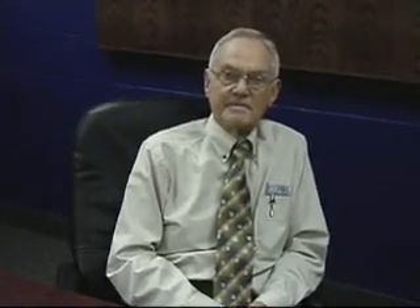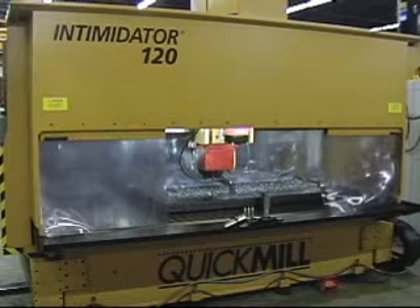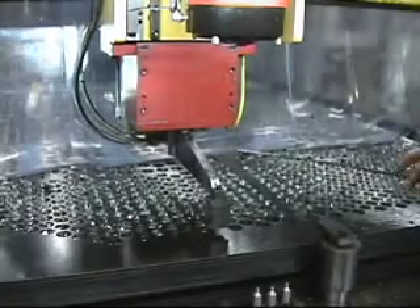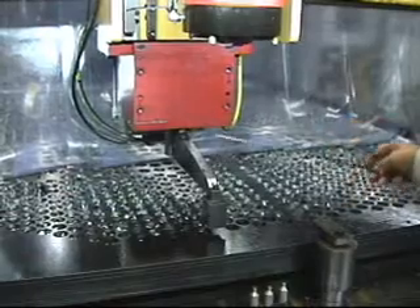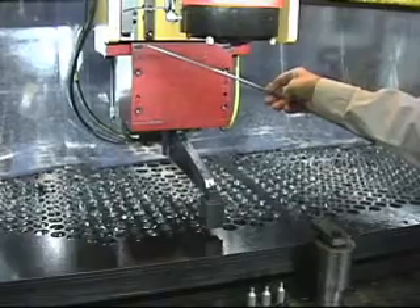I'll show you the major components in the system and how everything functions together. What you see here is a 120-inch Quick Mill Intimidator machine with high-pressure coolant. The tube sheet and baffle stack drilling solution is installed in this machine. This is our patent-pending hydraulically actuated pressure foot assembly, mounted under the Intimidator Y-axis spindle carriage.